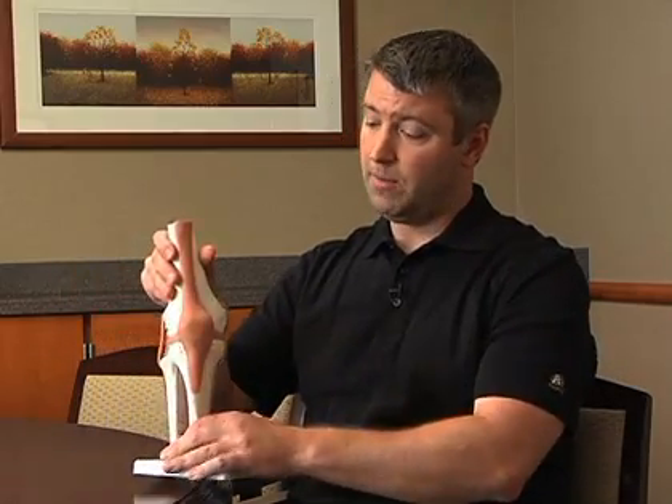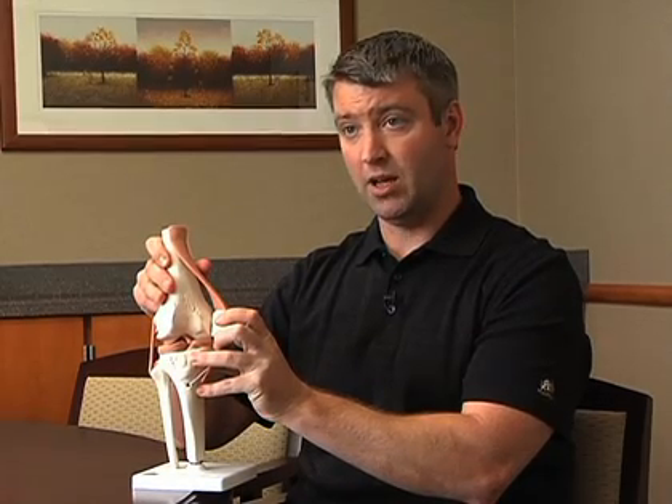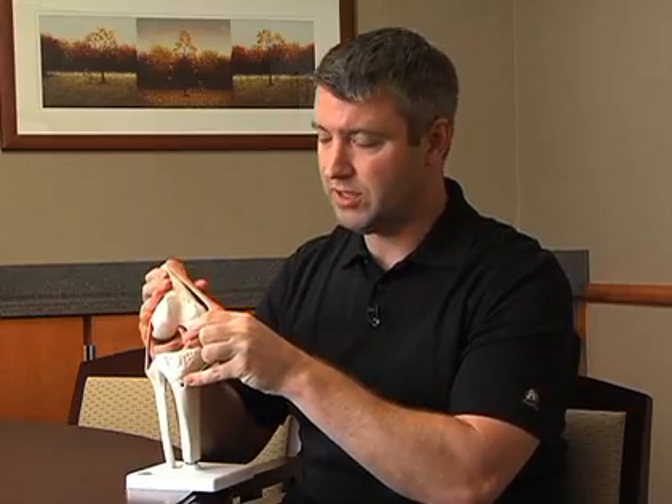The first thing to understand about ACL is understanding what the ACL is. The ACL is actually a check rein, and what it does is it allows the shin bone or tibia to be stabilized on the femur. So with shifting or twisting, turning activities, the ACL — which we see right here — allows stability of those two bones together.